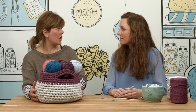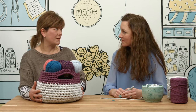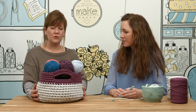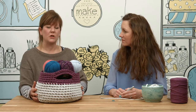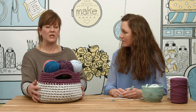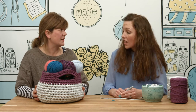We've talked about chunky yarn and the hooks that you need, and now we've got this fabulous project to show what you can make with chunky yarn — this gorgeous yarny basket which we've filled with yarn, but you can use it for anything. It's fantastic with this lovely two-tone colour. So what would we need to make this particular basket, Sarah?